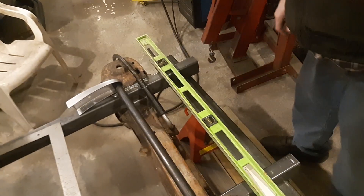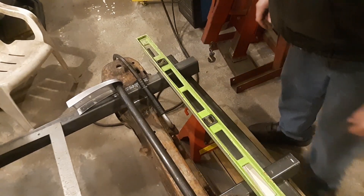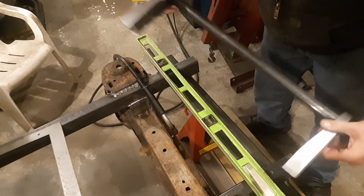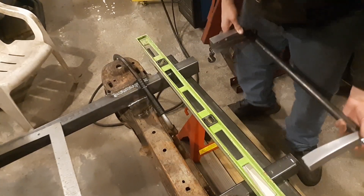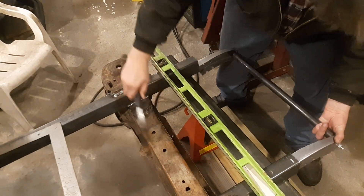Alright, let's get this thing tacked together. Hopefully we're in the right position here, sort of. You can see what I built here. So what we're going to do is just tack them on.